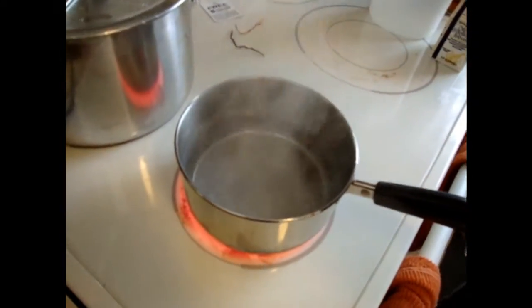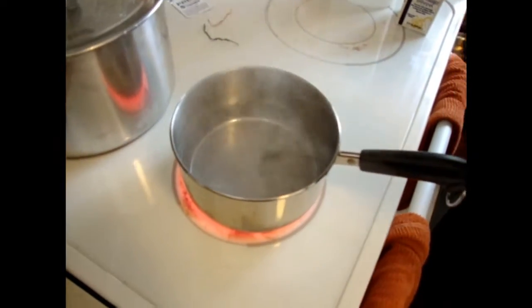Welcome to Cooking Ramen with Dane — me. We're making ramen. First, you need to boil this water. Two cups of water. Two cups.